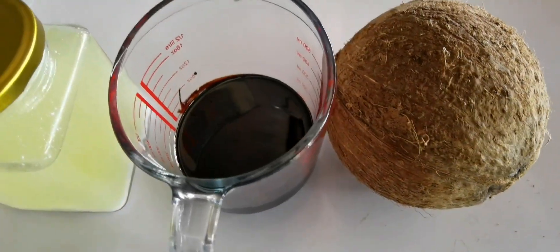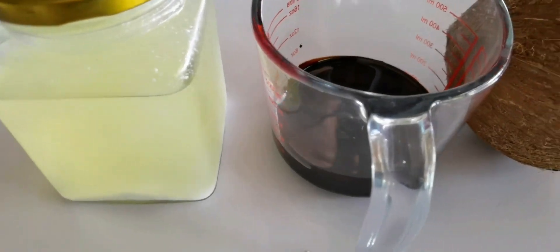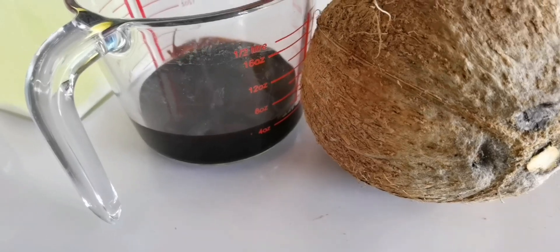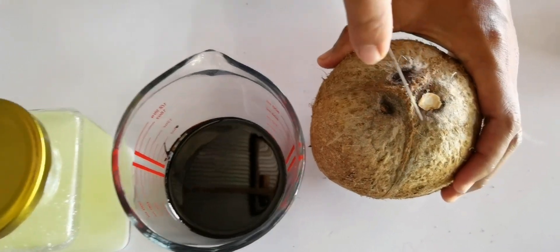Welcome to Agribash. In this video, I'm going to show you how to make effective microorganism EM. There are three ingredients you will need: coconut water, molasses, and lactic acid.